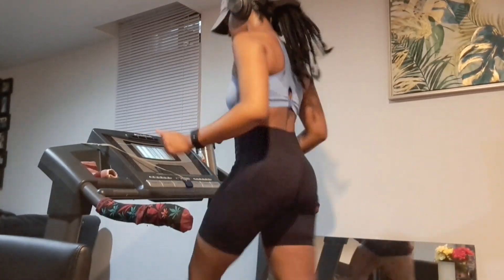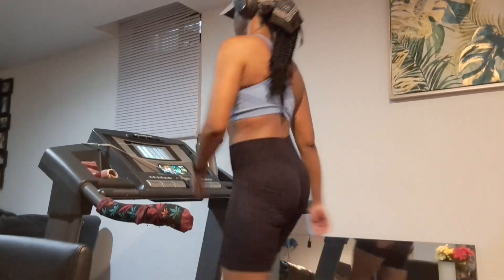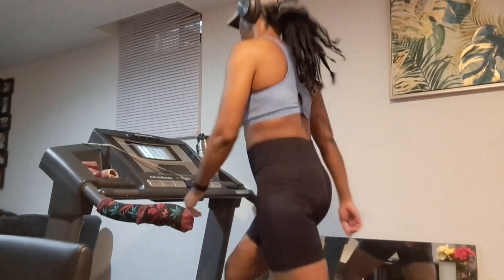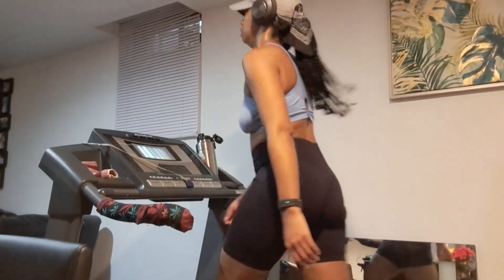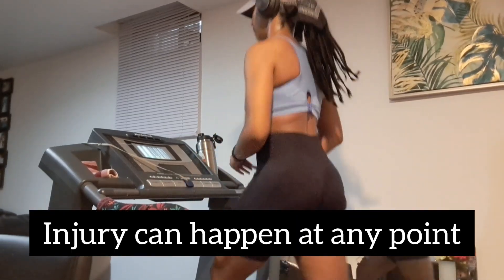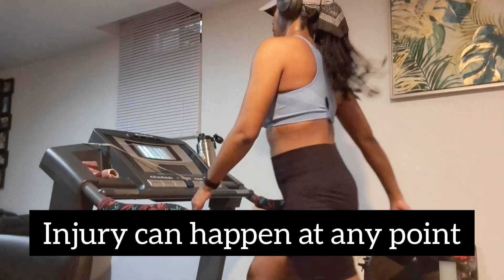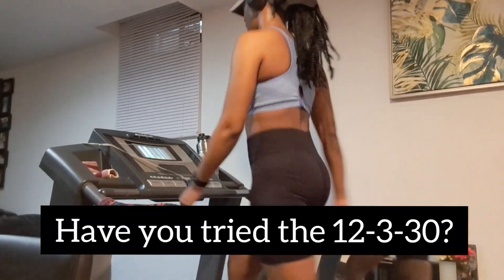I mention this because it is so easy to get caught up in the moment of working out on the treadmill — whether it's a high incline or a higher speed — and start to compromise form. Compromising form is the easiest way to get an injury to your hips, knees, ankles, or to potentially fall right off the machine.